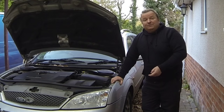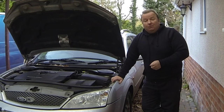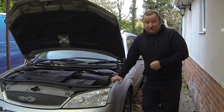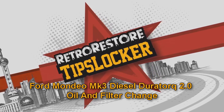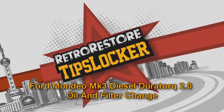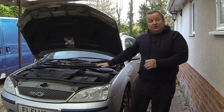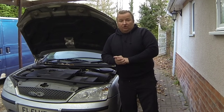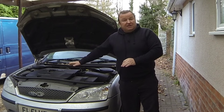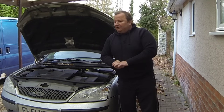Hi everybody. In this video we're going to be changing your oil and filter in this two litre Duratorque DI Mark III Mondeo 2001 to 2007. So we're going to do the oil and filter in this Mondeo — it's the Duratorque diesel engine version. The engine is actually the same as the Ford Transit van as well, so if you've got a transit van, it's exactly the same thing.